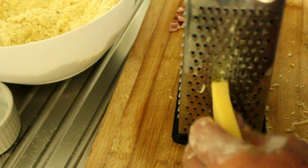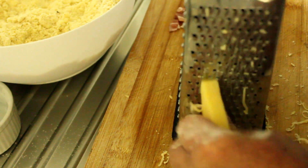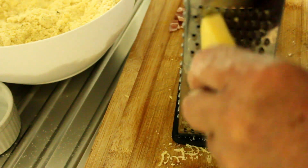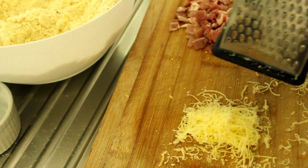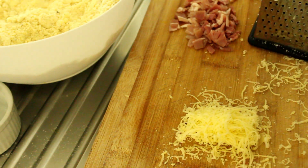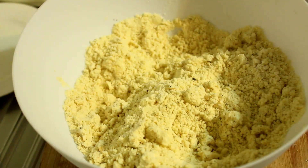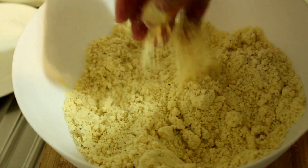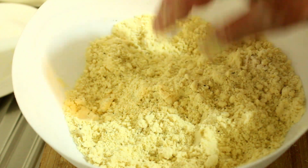Now we're grating the cheese. I just wanted to show you the setting that I've got my grater on so that we get it nice and thin. You want a cup of it after it's grated. And there's that breadcrumb consistency that we're after.